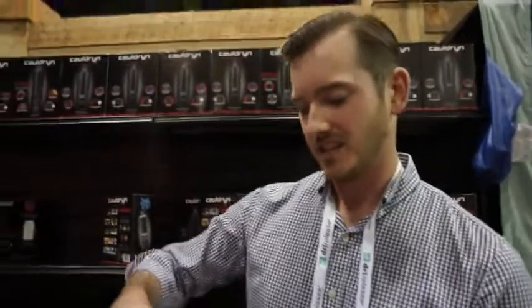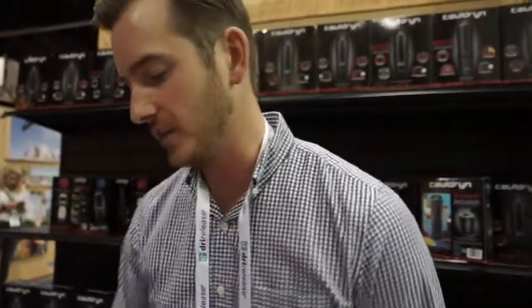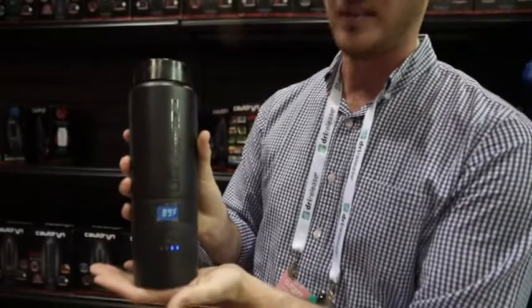And you said a lot of people would use that just at work, not camping. Exactly. So with this we're going to have an AC base that you can just leave it there all day so you don't have to go back and forth to the microwave — you can keep it hot right here. That's going to last you, as I said, 12 hours.